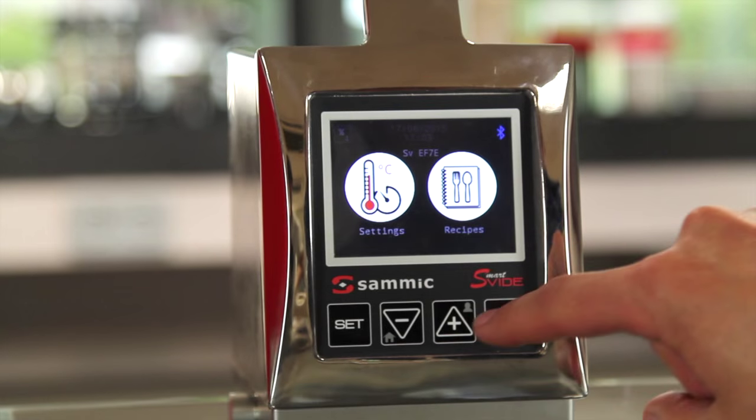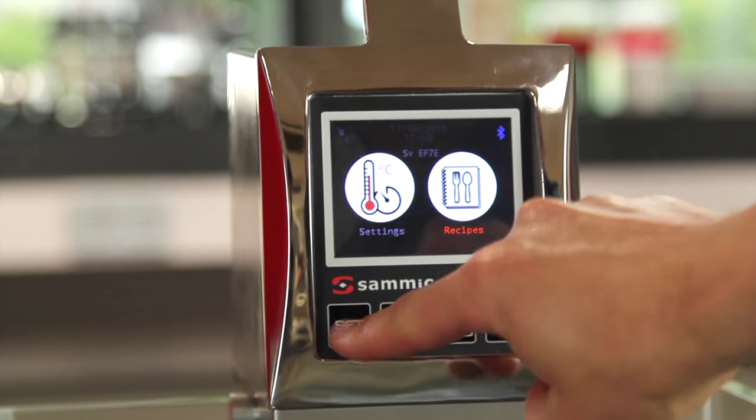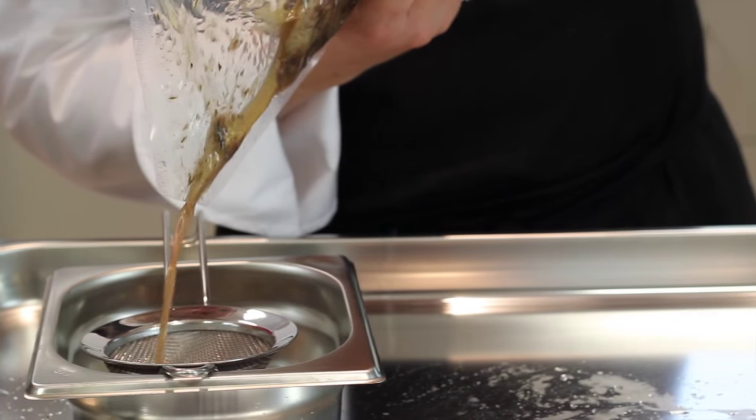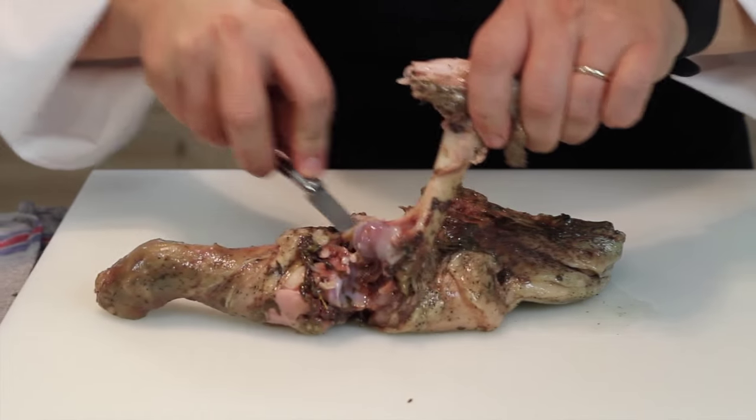It's very interesting to have in the machine a list of recipes from which we can select one and execute it directly without setting the temperature or time. SmartVid can also work continuously, which means we can have a stable bath with a precisely controlled temperature for an indefinite period.